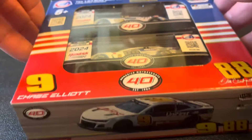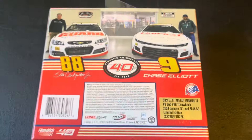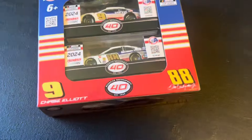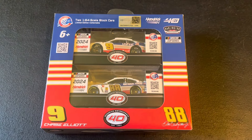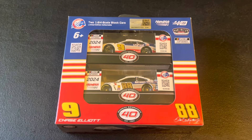Next up we've got another set I'm super excited for: the Chase Elliott and Dale Earnhardt Jr. Darlington Throwback Pack — the 40th anniversary. Chase Elliott's number 9, and the 88 National Guard and Unifirst Hendrick Motorsports. Really excited, really cool one. One of the best throwbacks — and of course they're gonna cash grab it, but it worked because I'm a sucker and I love them both.